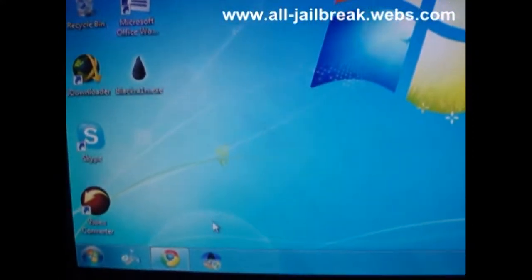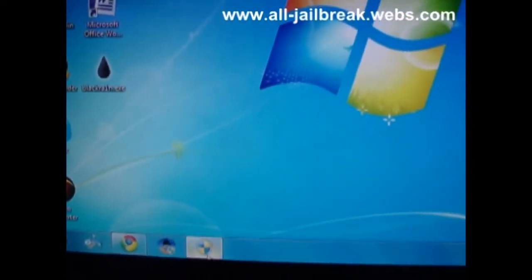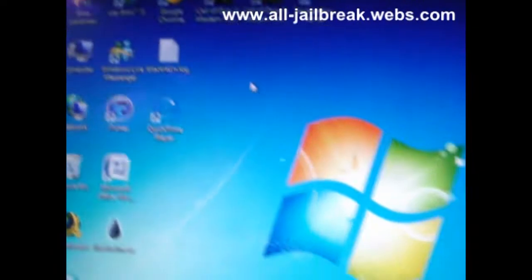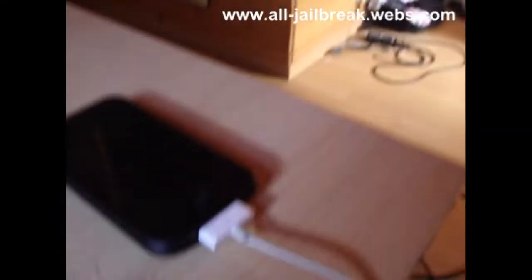After you've downloaded it successfully, you must open Tiny Umbrella and you must run it as administrator. Then you'll have something like this. You must connect your iPhone to your computer, or your iPod Touch, of course.